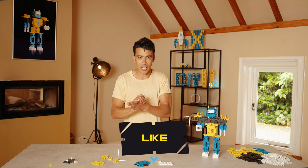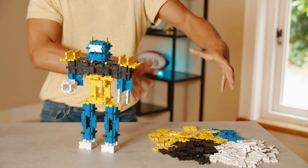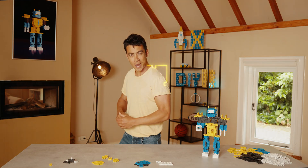Hey there, welcome back to the reaction channel, glad you could join us today. I'm going to show you how we go from this to this — I'll show you now.